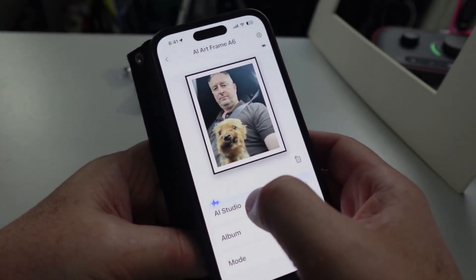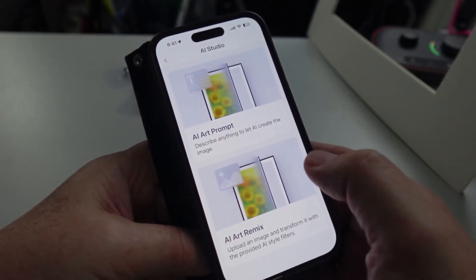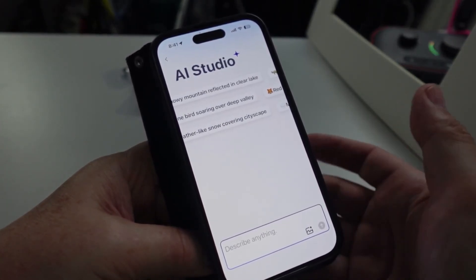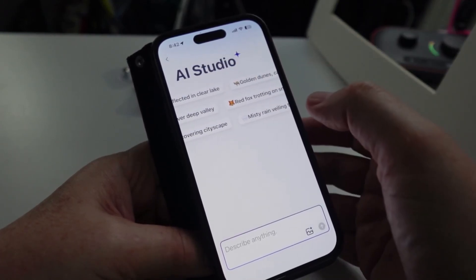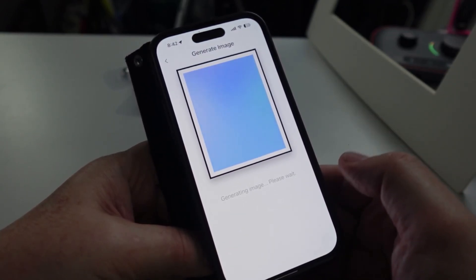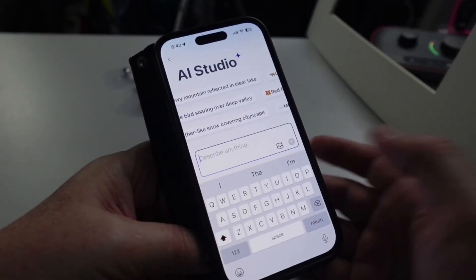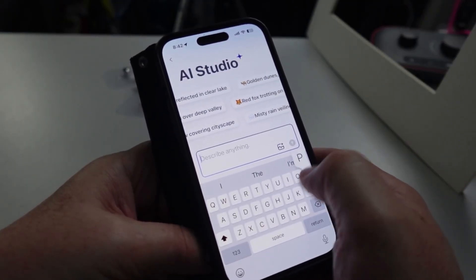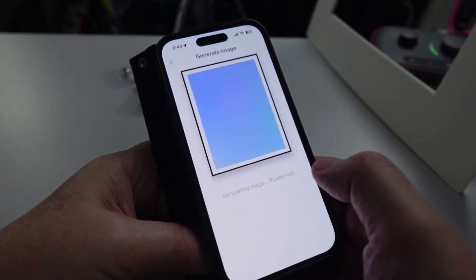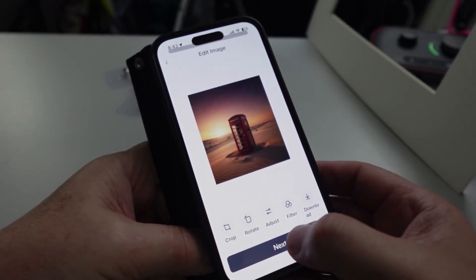You also have the paid version called AI Art Studio, which costs $6.99 per month. There are two ways to use it: you can either create artworks by prompt or you can remix an existing image. Going to the art prompt, you can type anything or select from a list of options and press the Generate button. This will go to an AI tool which will generate the image — for example, it created a fox for us. Alternatively, I can create my own prompt, such as 'phone box in the desert', and once generated, we can filter it or go ahead and upload it to our frame.